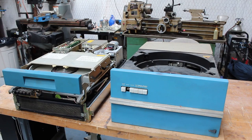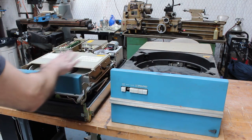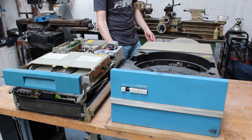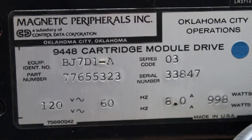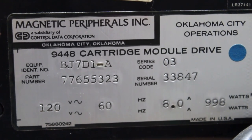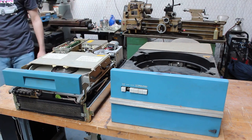We've got the drives out, and that was not easy — they are extremely heavy. It's insane to think that your hard drive can weigh that much. On the right we've got the Hawk drive, and on the left the Phoenix drive. Now that they're out, we can read their labels more easily. The Hawk drive part number is 9427H-R Hawk, and the Phoenix drive doesn't actually say Phoenix anywhere on it, but it's a 9448 cartridge module drive — all the documentation I've seen for a 9448 on the internet calls it a Phoenix drive.